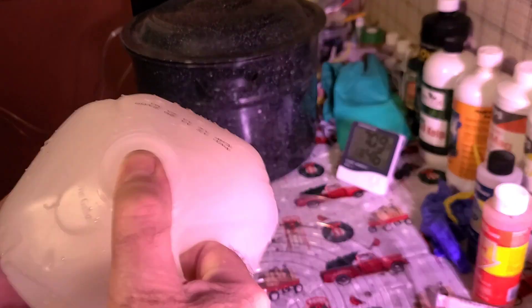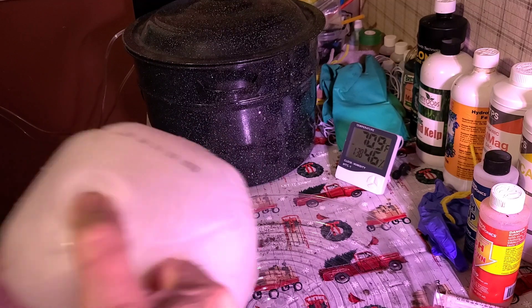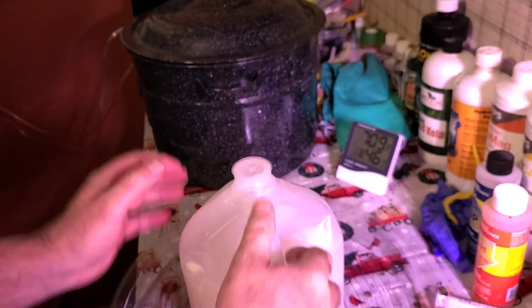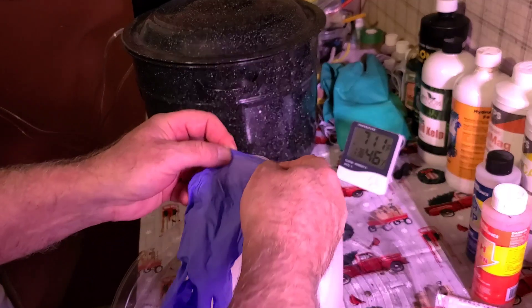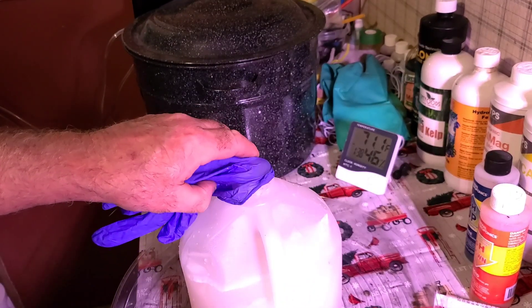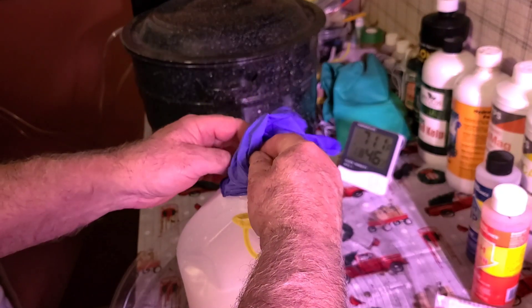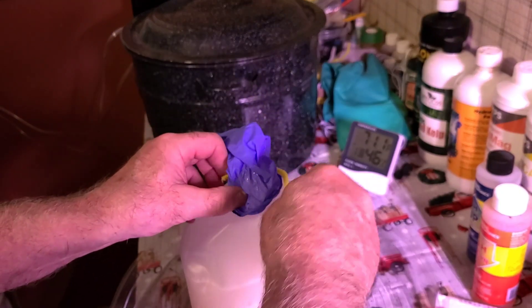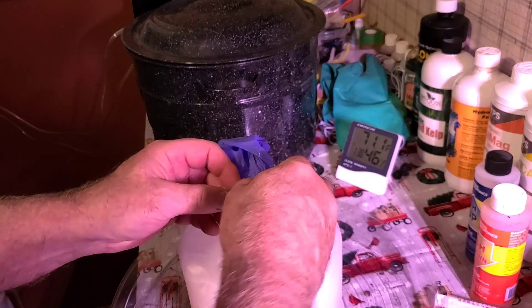Then you just shake it real good, put your thumb over it, shake it real good. Then you put the glove over it. What you need to do is, in your tent, like every two days, either get a balloon or take your glove like this and put it around the top.